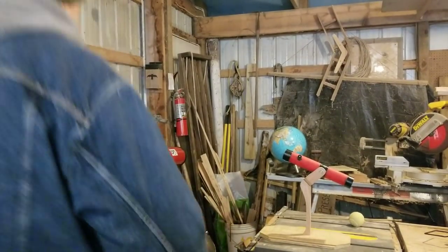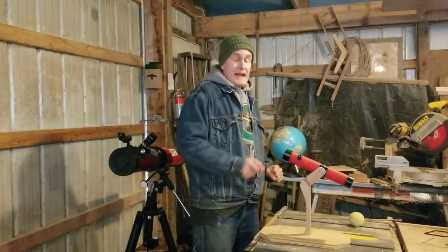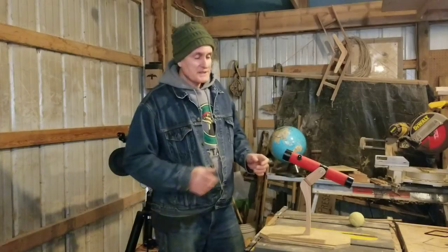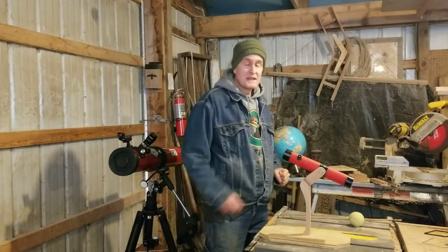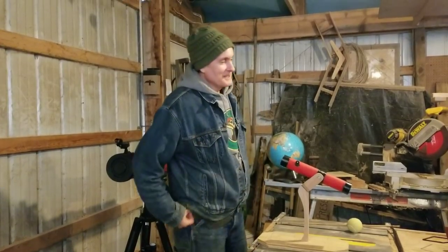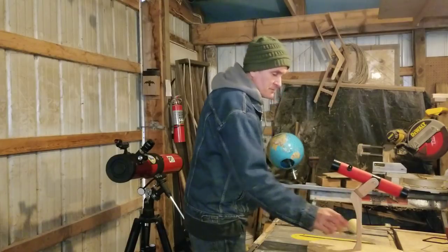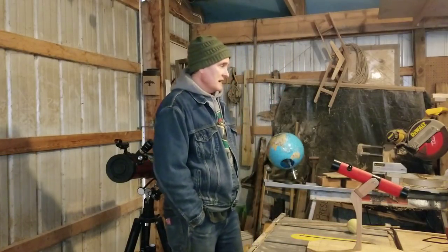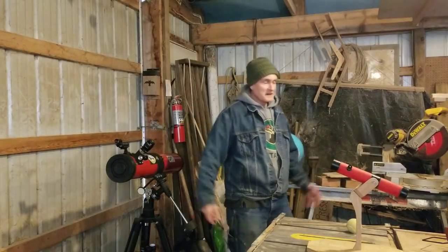Welcome to John's workshop of mystery. I'm putting this flat earth video on my regular channel just to show you what I'm up to. But first, for you primitive bow aficionados and crossbow aficionados, two updates before I get into the science of the spherical earth.